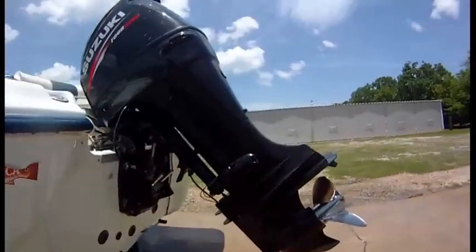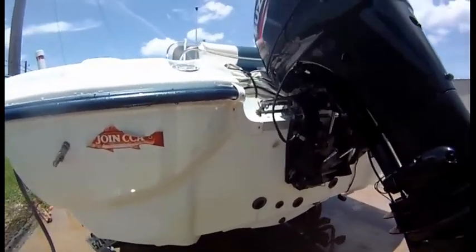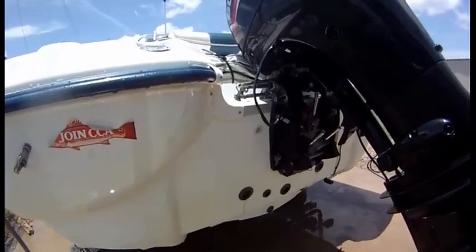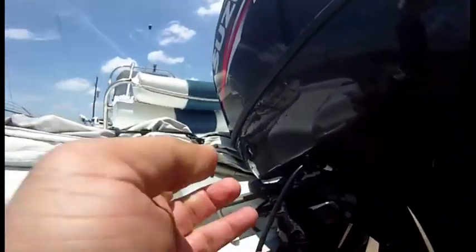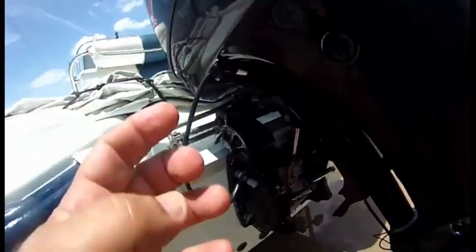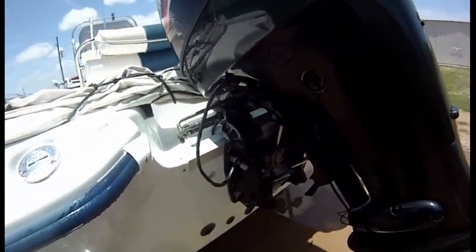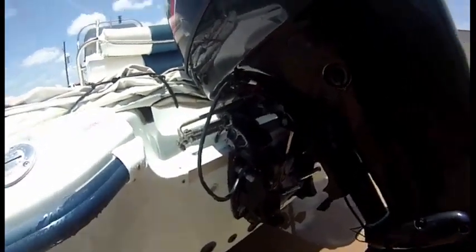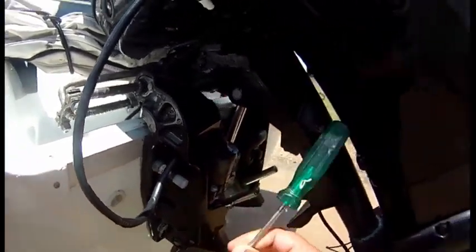You're ready to go home but your boat is giving you a problem. Earlier the motor wouldn't come up — it seems to be working now, but if that ever happens, here's what you do.